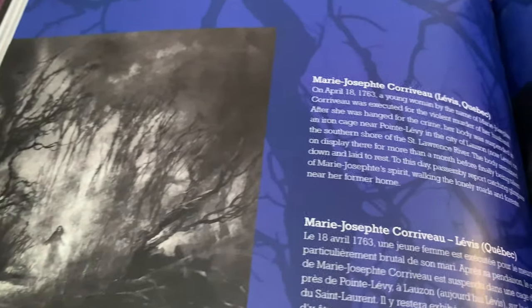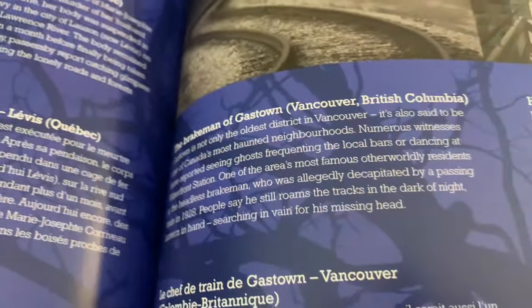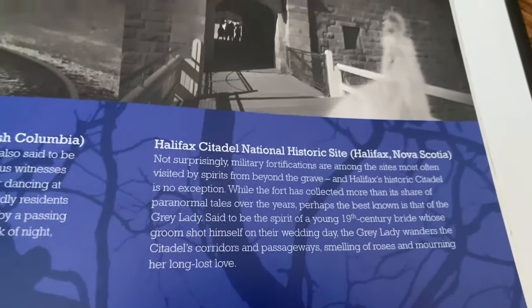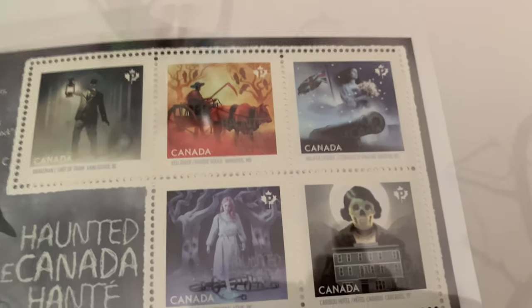The Haunting Histories of Canada — look at the black crow. These were really cool stamps telling haunting stories in different parts of Canada: the Brakeman of Gastown in Vancouver, British Columbia; the Halifax Citadel National Historic Site; and the Red River Oxcart in Winnipeg, Manitoba. It all comes down to these stamps.